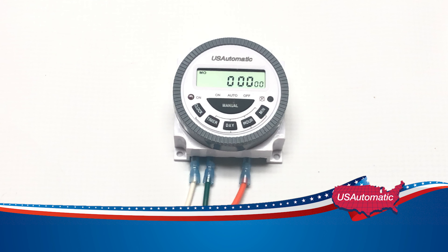In this video, we're going to learn about the US Automatic 7-Day Timer. I will show you what each connector is, how to set up the time and clock, how to set the activation time, how to set up the deactivation time, and how to set the days of the week.